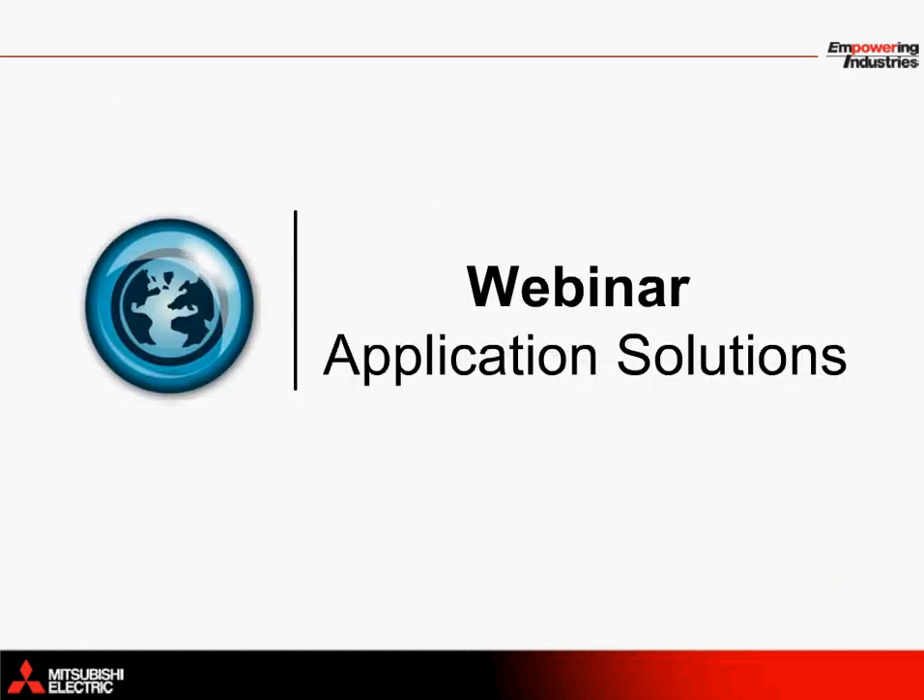And that brings me to the end of this application solutions webinar. I would like to thank you for taking the time to listen to this presentation.